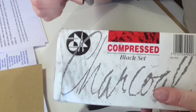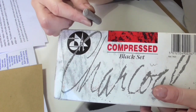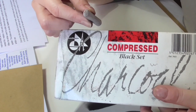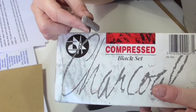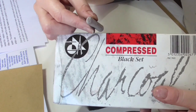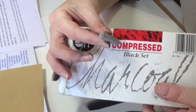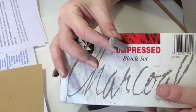You'll probably need to go online for the grey tones — if you put in 'compressed charcoal tones of grey', I think if you go on the SAA website, www.saa.co.uk, which is the Society for All Artists, or Jackson's Art Supplies, that's another good one. Just have a search around — one of my students found a set of grey compressed charcoals online.